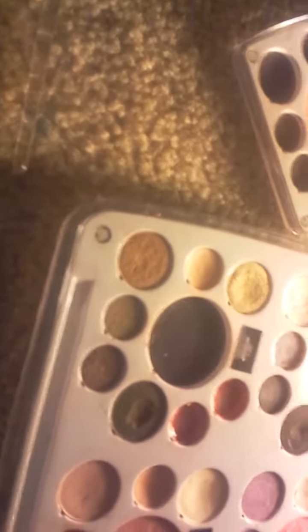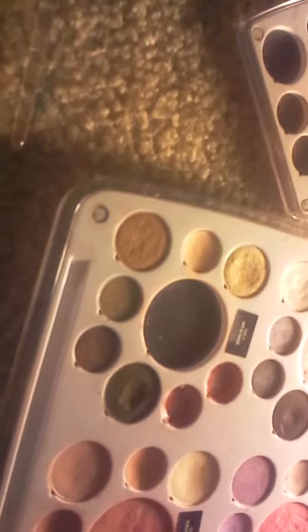Actually, this is my favorite kind of color. The colors are really pigmented. They're so pretty, as you can see.